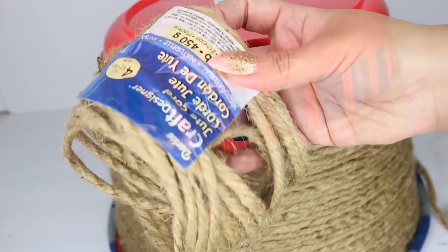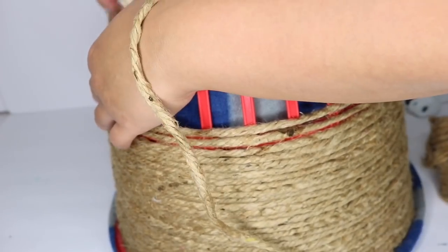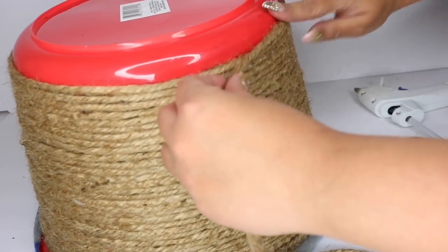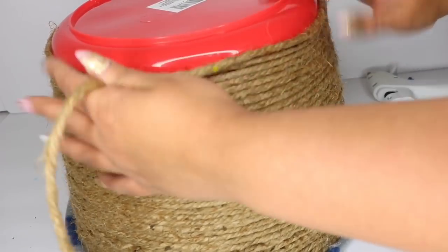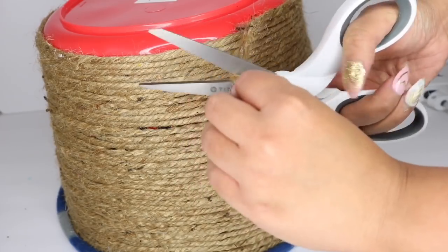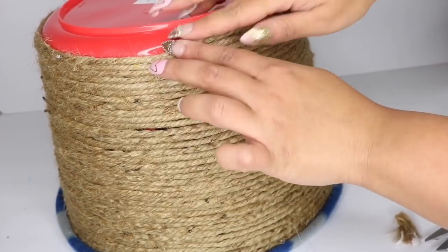So at this point I was almost out of my rope, and thank goodness this was enough — I managed to get all the way around. I really thought I was going to have to go out and buy more. But even with pushing the rope down I managed to get to the very top, and at this point I start hot gluing again. So once I get to the solid red I hot glue, and once I get to the end I cut off a little piece of the rope, hot glue the very edge so it doesn't fray, and hot glue that into place.